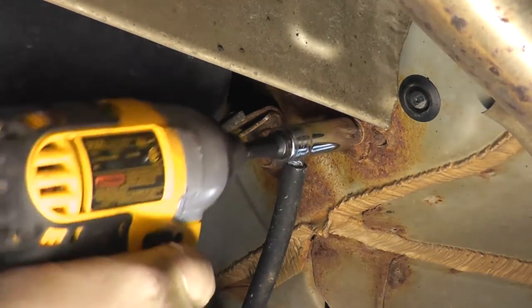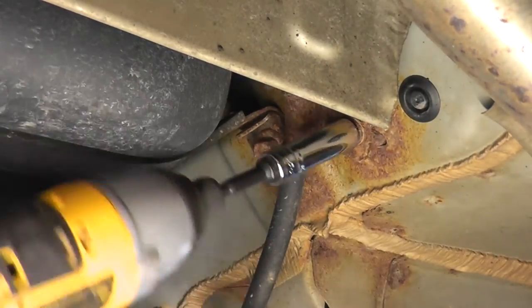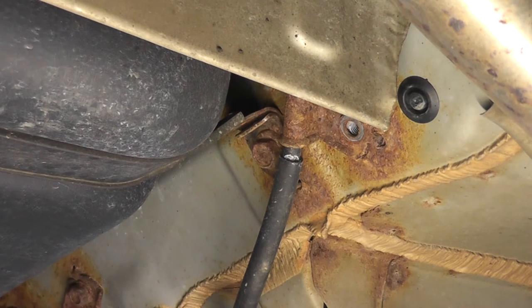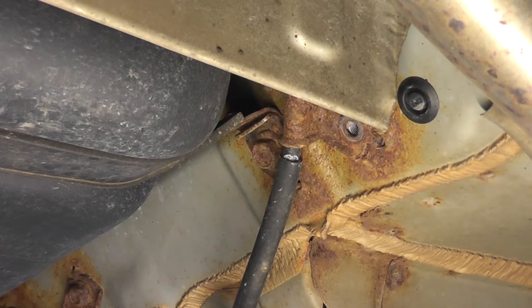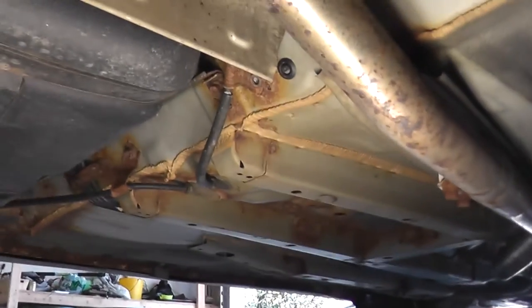There is one final bracket to remove with 12mm bolts, located directly in front of the gas tank. Mine were quite rusty but they did come out. I would take care with this bracket — if you mess it up, it's hard to get the cable to stay in that location because it's under a lot of tension going up and over that exhaust pipe.